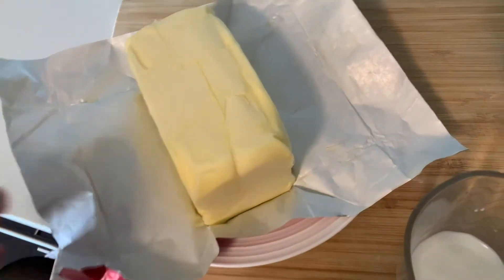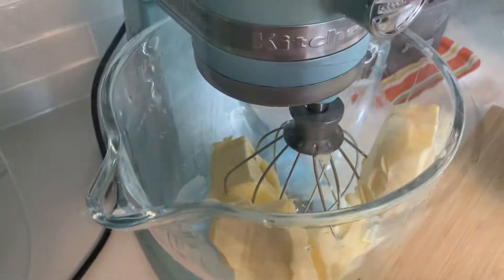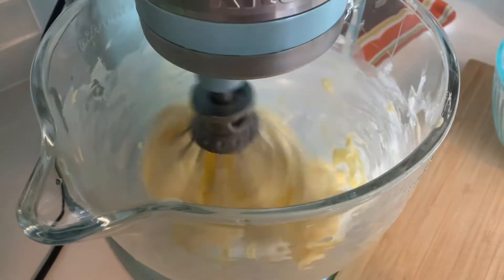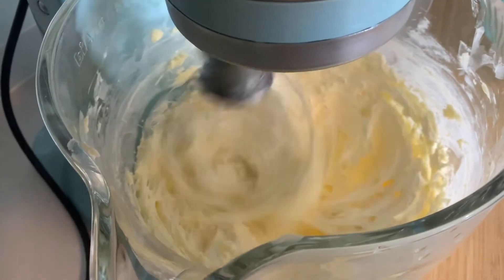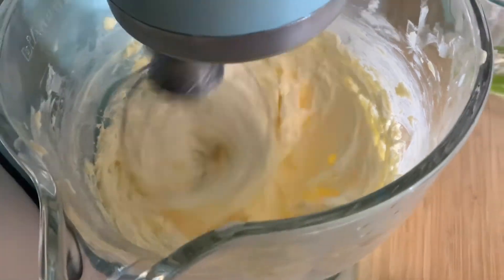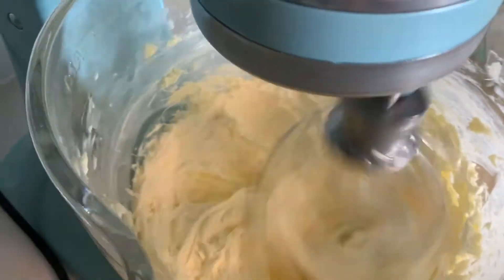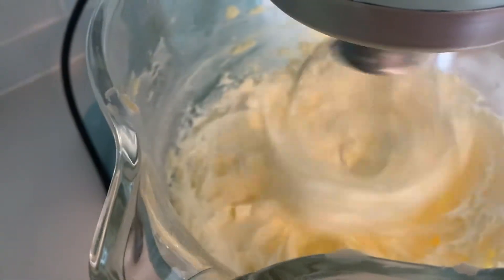So the first thing I'm gonna add is the butter. You have to mix it for the first five minutes. As you guys can see it's changing color. Now it's time to add the icing.